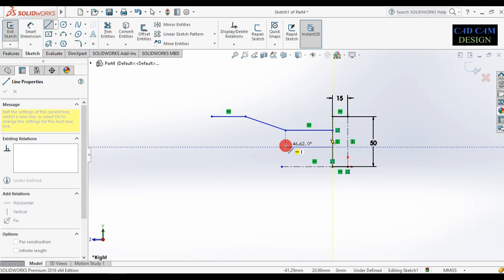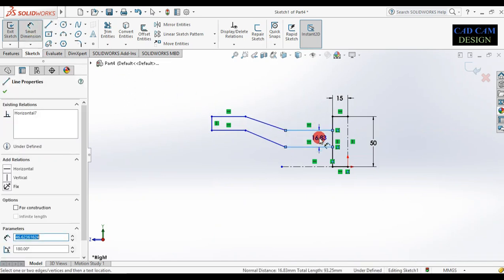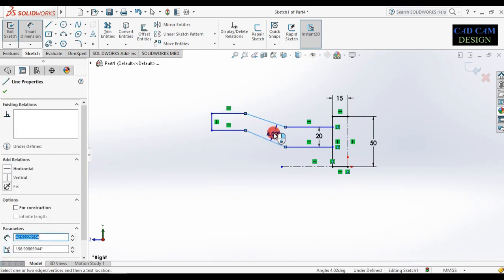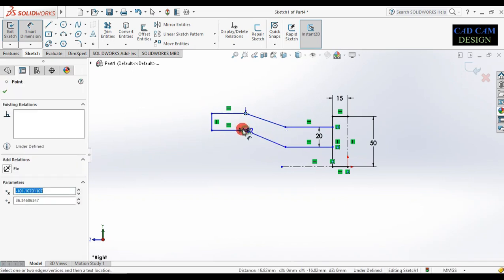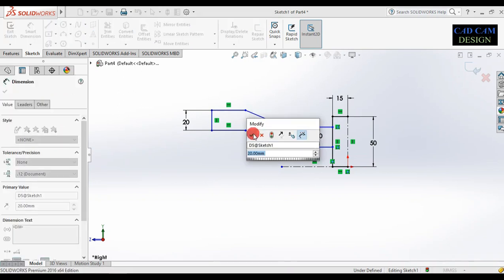Draw this type of sketch. Now use smart dimension — this distance is 15. Change this one to 20. Now dimension this point to this point: 20. Then this point to this point dimension is also 20.